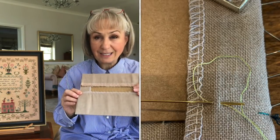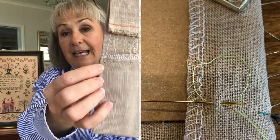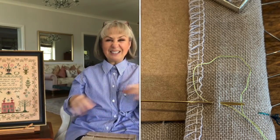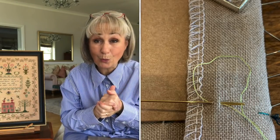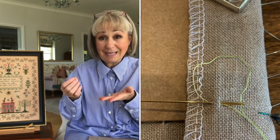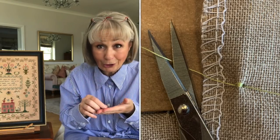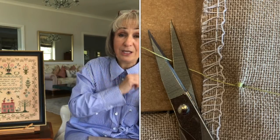I start my thread with a tailor's knot. I don't like using knots - I just think they're unsightly, and little finishing touches really count on your work. With a tailor's knot - you might know it as something different - you take a little stitch and stitch over it three times, giving little tugs so that it locks. You might want to go a fourth time, and then you just snip off the end and away you go.